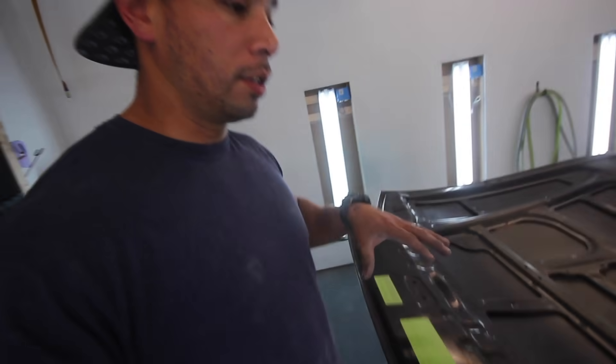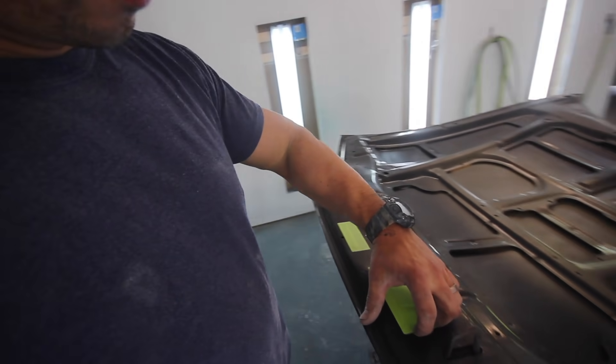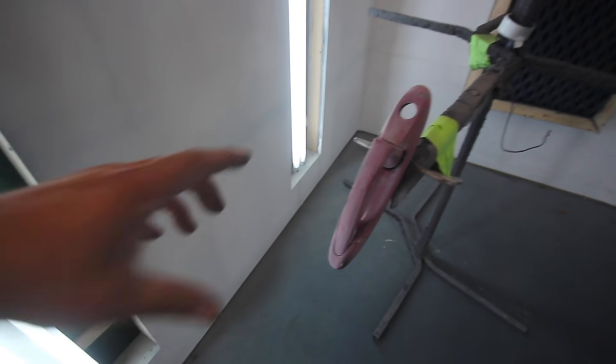We got the underside all taped up. This is actually a JDM hood from Hodgepodge Garage — I just love the Japanese writing on it, so I definitely want to keep those stickers. We always tried to keep Japanese stickers whenever we got a part from Japan. I'm also sneaking in the door handles now — since I'm shooting color I might as well start sneaking in the little parts, because those are the parts you're always waiting on at the end.